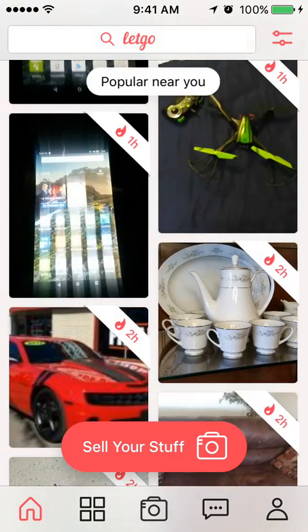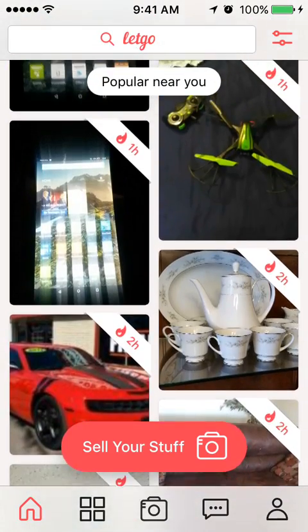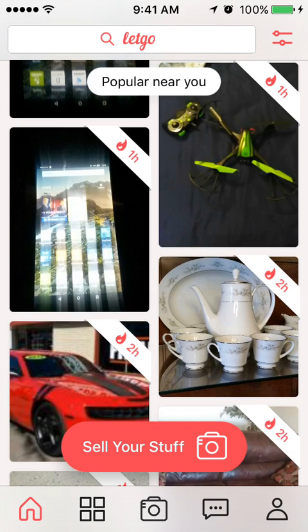Overall, the app is pretty clean and easy to use. I've sold a few things — not a lot. The commercials where they act like you'll sell something immediately aren't really true; it's a slow process. But it's good if you have stuff around the house and want to see if something will sell to someone nearby.